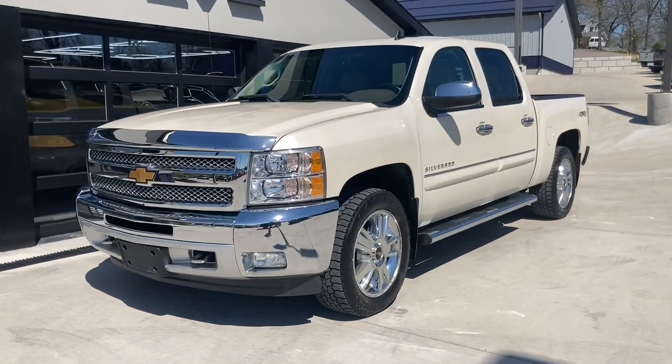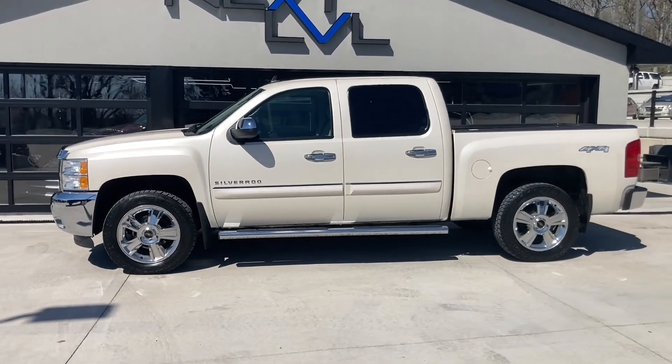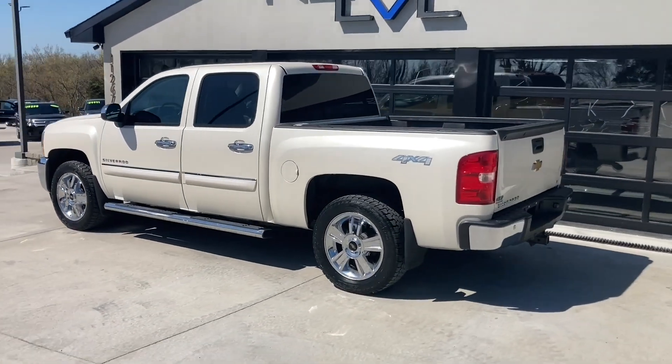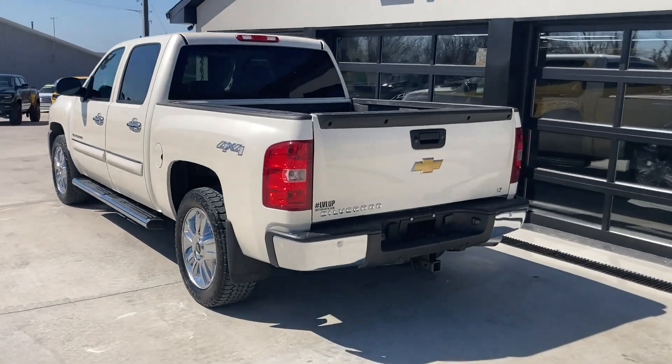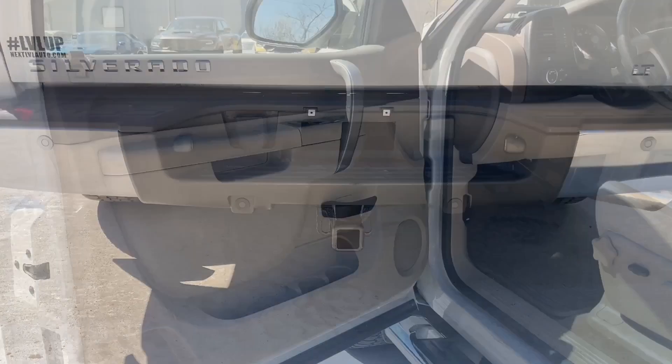Check out this white Chevy Silverado LT 4x4 crew cab. It's got four doors, all with chrome handles on it, looking sharp. Moving around to the back, it's got the receiver hitch for all your towing needs.